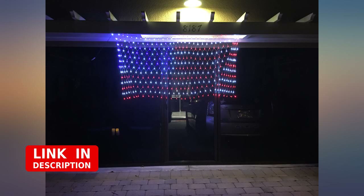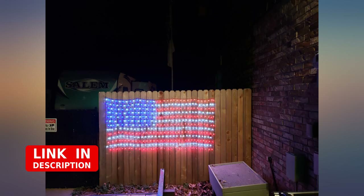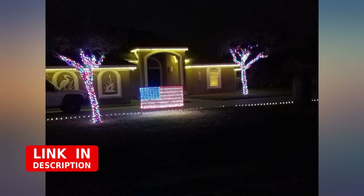So far it's holding up in the weather, though we may have to touch up since we plan on leaving it up from Memorial Day till 4th of July at least.